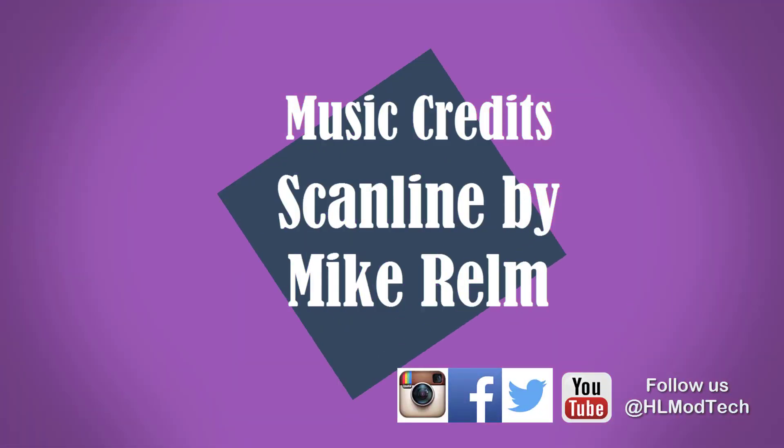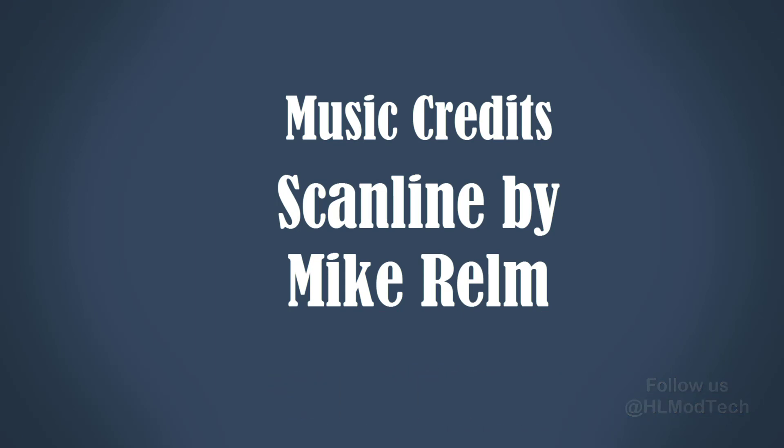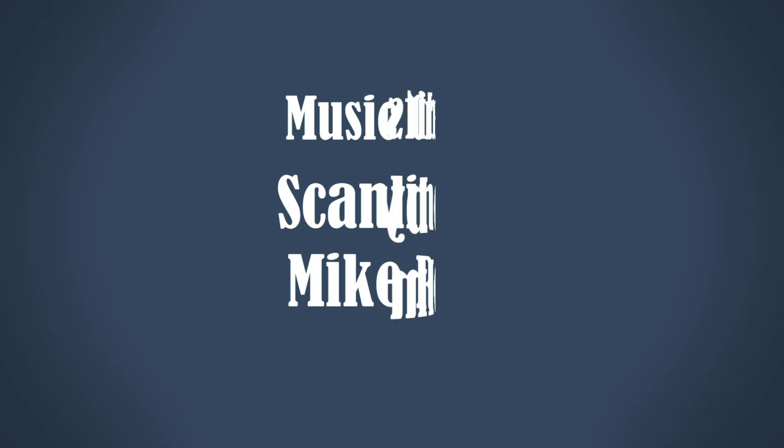If you haven't subscribed yet, what are you waiting for? Smash that subscribe button and last but not least hit the notification bell if you want to be the first to know about brand new videos from me, HLModTech. Thanks for watching — have a great day, I'll see you next time.